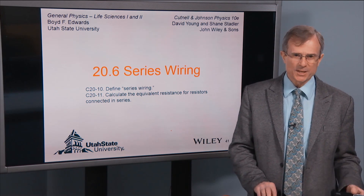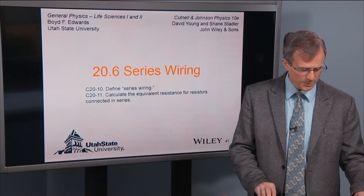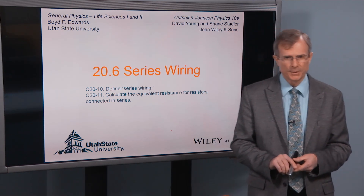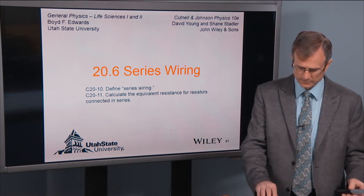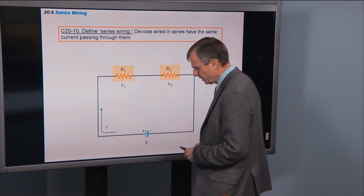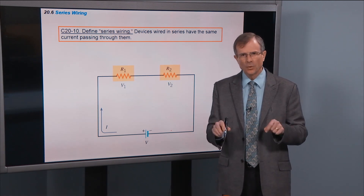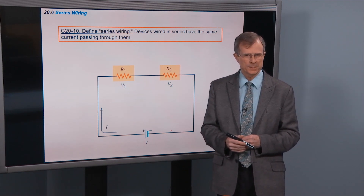We're now going to put some flesh on these bones and help you understand when things are wired in series and when they're wired in parallel. This will be important in understanding how circuits work. The key to understanding series and parallel is knowing where the battery is. If you don't know where the battery is, then you don't know whether things are wired in series or in parallel.